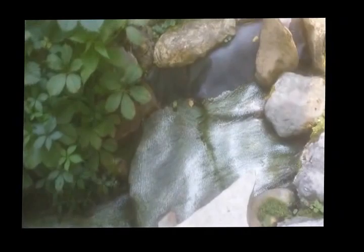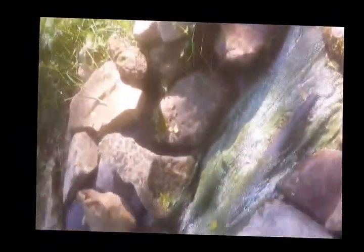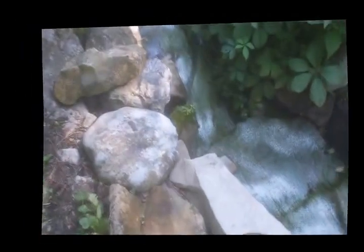I've sprinkled it all over the rocks on top of the string algae. I'm going to let this sit for about a half an hour. I'm not sure how much I put on - I just kept sprinkling it until it was covered.